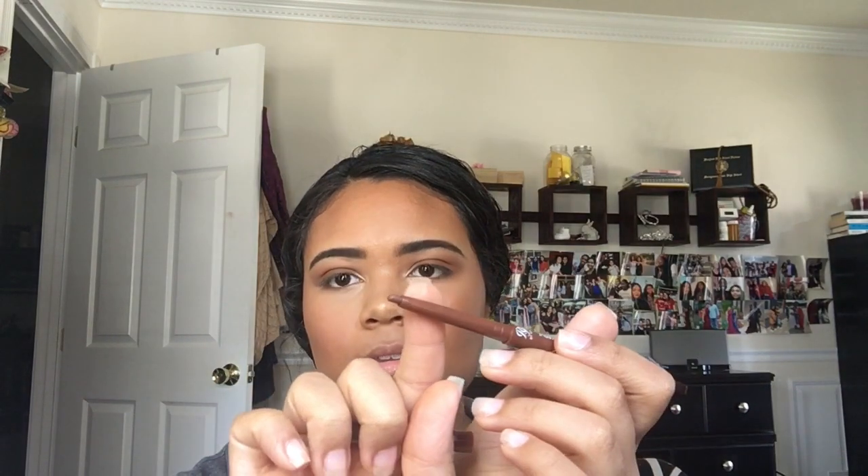Using this random brown pencil from Kiss — I think it's a beauty supply store brand — I'm going to line my lips. Then I'm going in with this MAC bullet lipstick in the shade Hark. I just love this shade, it's like a nude color and it looks so pretty, especially with a brown lip liner.